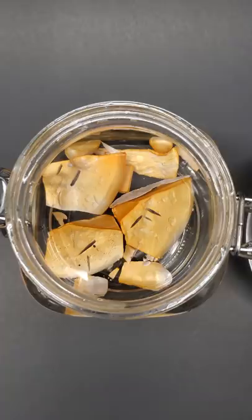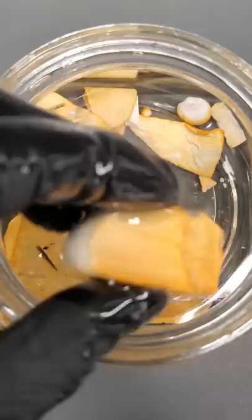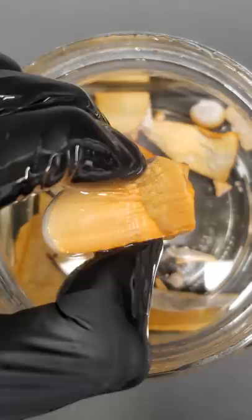This is sodium metal. It's stored under oil because it's very reactive to moisture and air. Most metals are hard, but sodium metal is really soft, and you can squish it just with your fingers if you squeeze really hard.